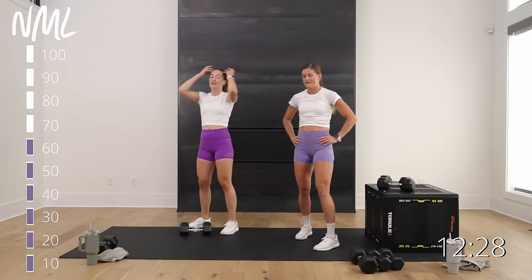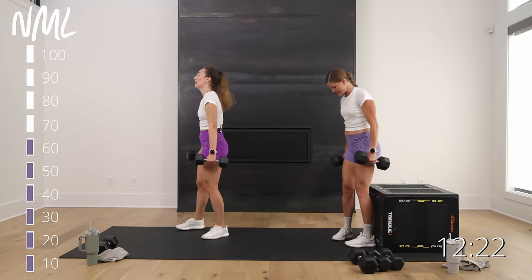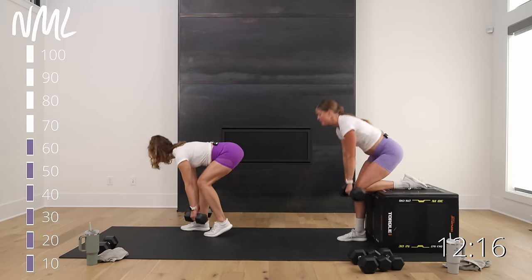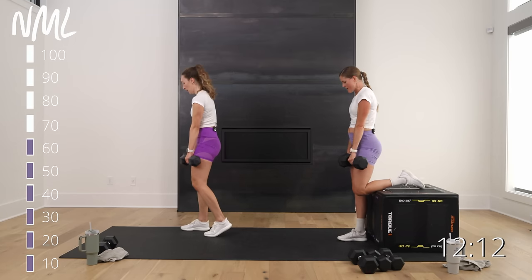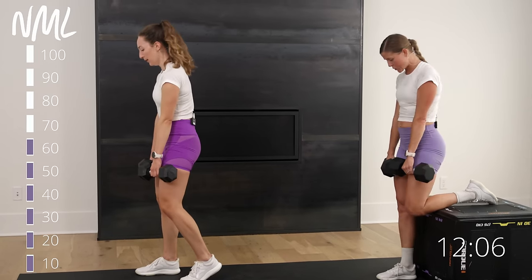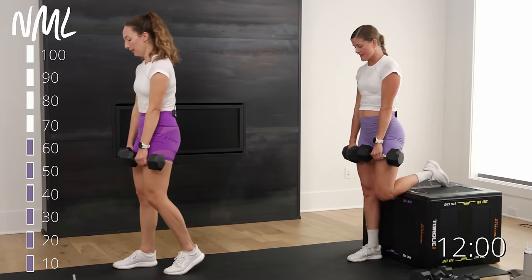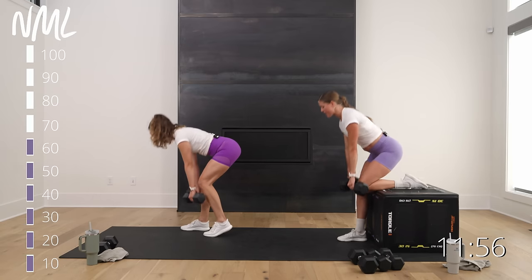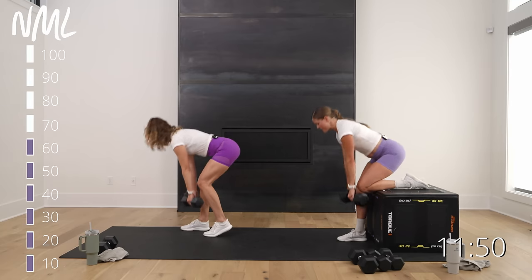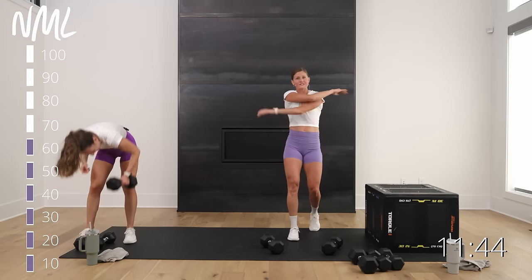It just doesn't get easier — it gets harder. Same thing, other side: left foot nice and tight to the box, right foot elevated. Drive through that heel, hinge hinge hinge, drive. Push those hips back and drive to that front heel. Keep those weights tight to the body, crush those oranges in those armpits, fire up the lats.